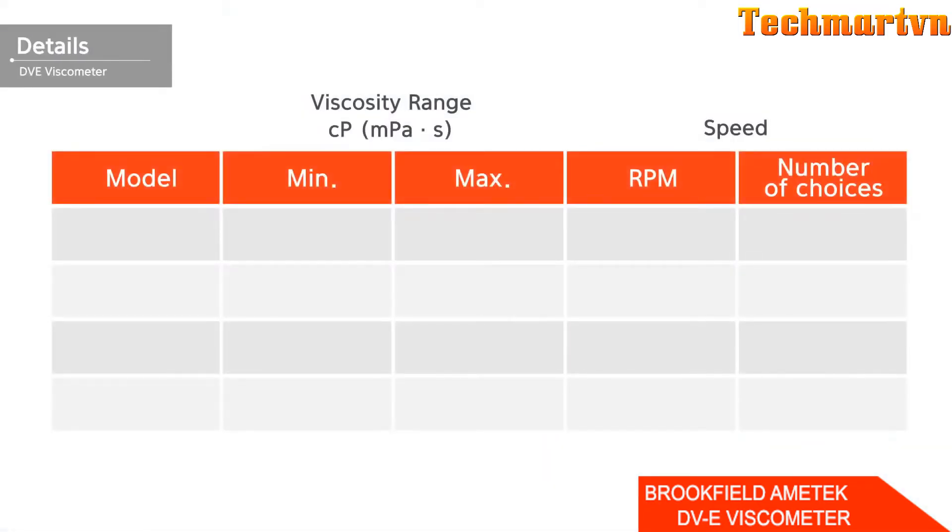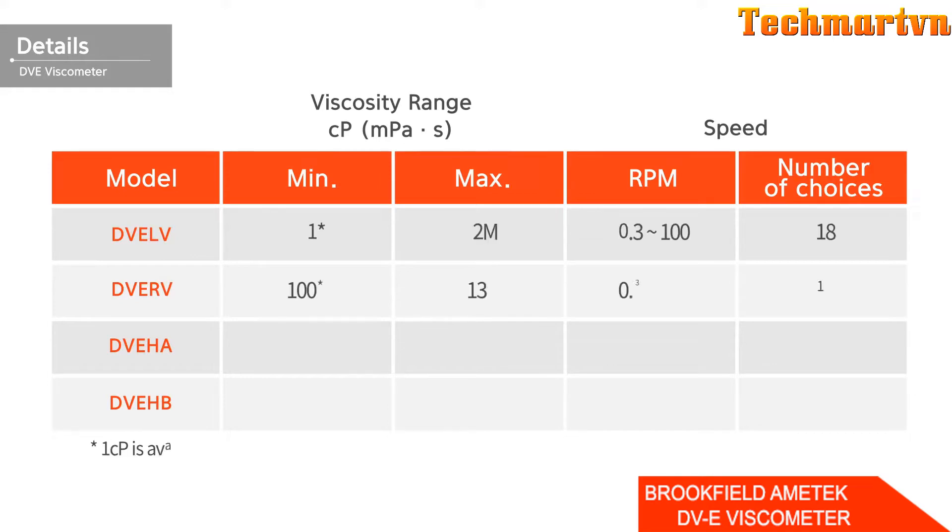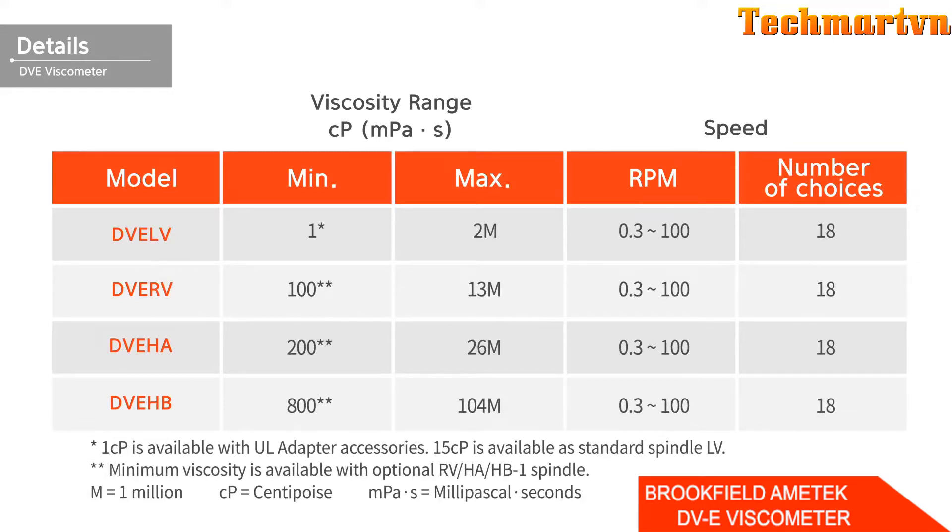Depending on the measurement range and the characteristics of the sample, you can select a model that matches the viscosity of the sample from DDE-LV, DDE-RV, DDE-HA, or DDE-HB. The following table compares the specifications of each model — use this table to select the appropriate model.